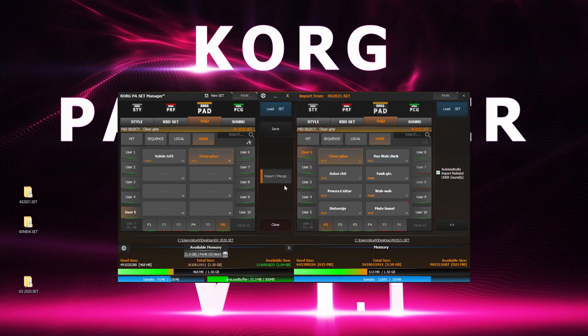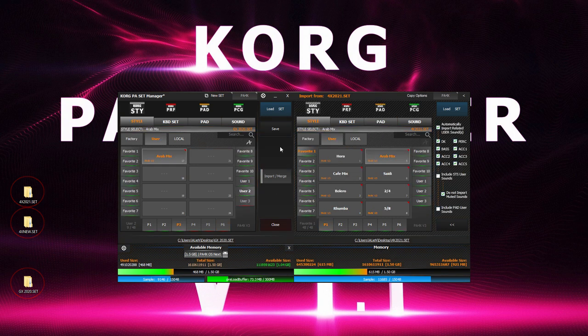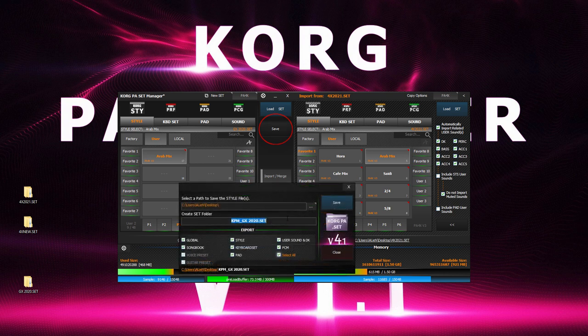We just mixed three sets into one, but you can continue loading new sets and copy-pasting items from them. Once we've completed our set, it's time to save it. Always create a new set with a unique name and never override your existing sets.